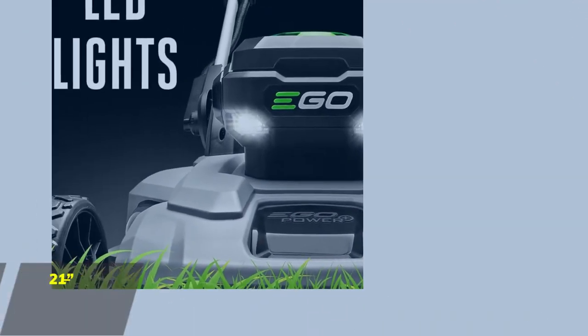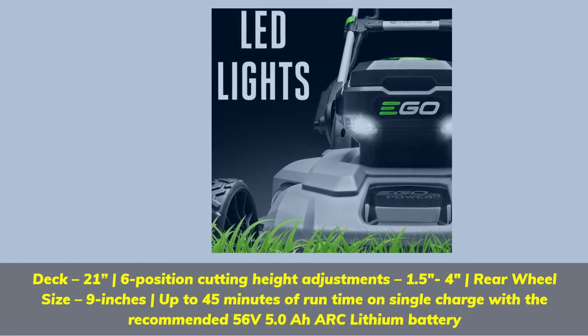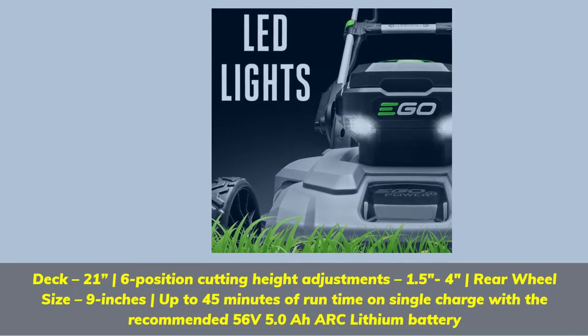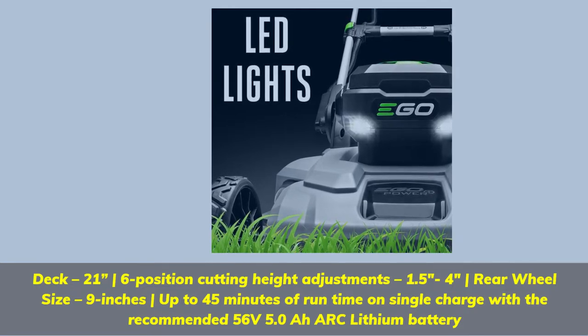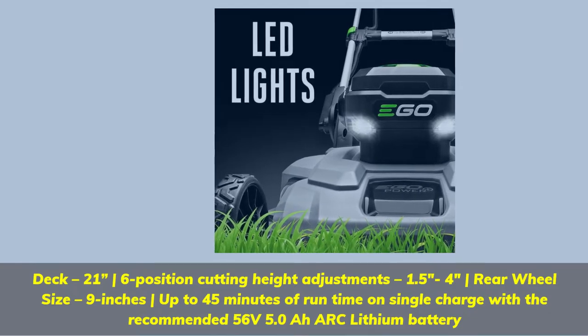21-inch deck with 6-position cutting height adjustments ranging from 1.5 to 4 inches. Rear wheel size is 9 inches. Provides up to 45 minutes of runtime on a single charge with the recommended 56-volt 5.0 ARC lithium battery.